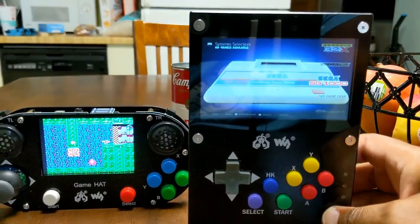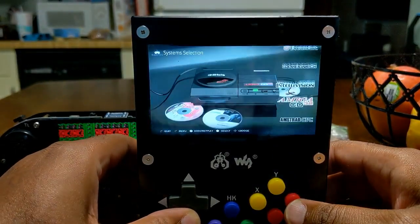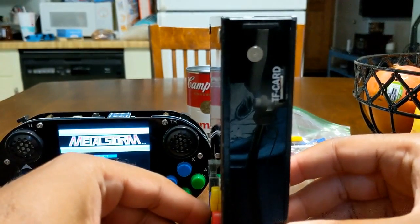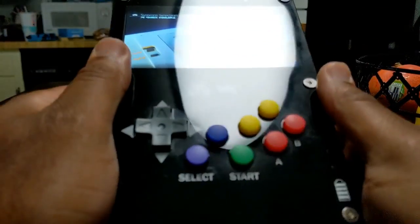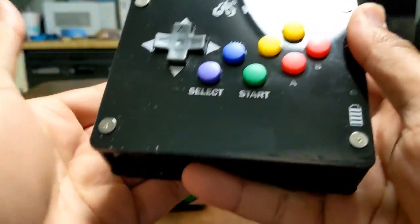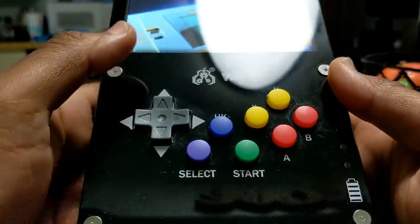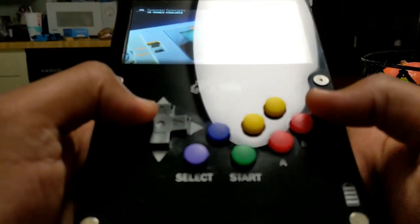Let's show off how beautiful that screen is. WaveShare did an awesome job with the build quality. A lot of people complained about the GameHat cutting their hands. I'm not saying this is going to be easier on the hands, but you're holding it differently — you're not forcing that part into your palms. The controls are close together but you have enough grip area on each side. Move your hand forward and you can button smash and play as much as you want.